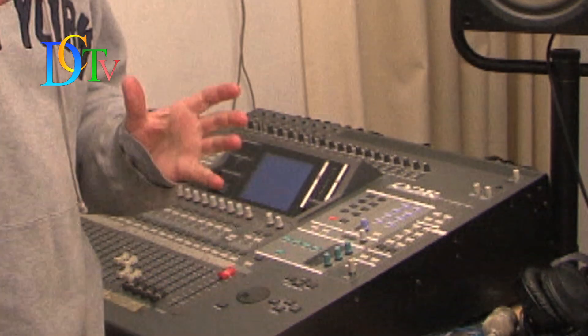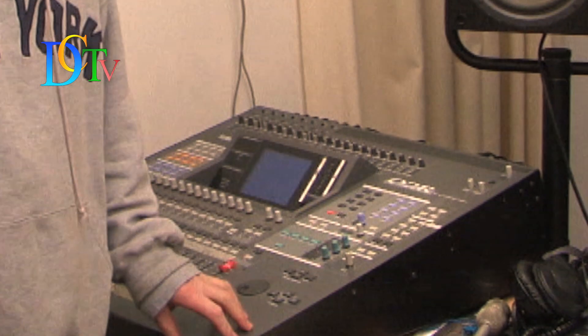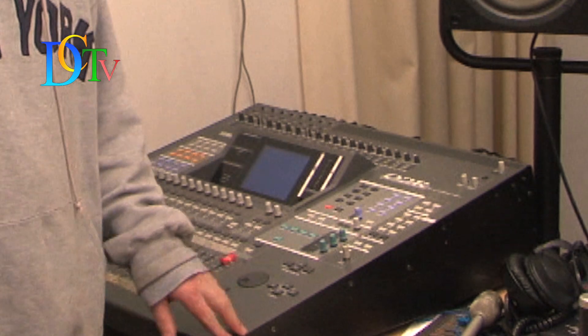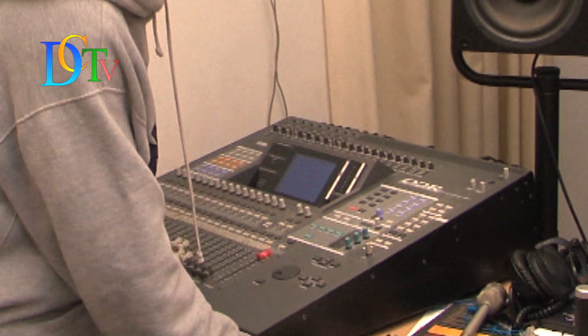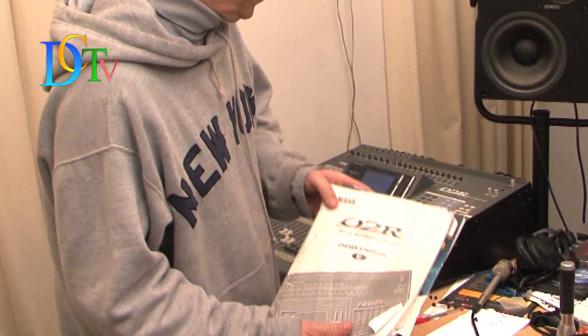Hi, welcome at mediamusic.tv. This is an extra service for you and for those who own an O2R mixing console. It may look difficult to open this console, but it is more easy than you think. The manual doesn't mention how to do this, so I will show you how to do it.